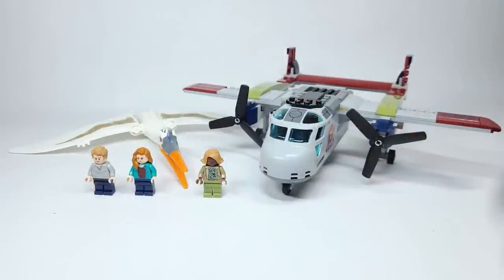Set number 76947, the Quetzalcoatlus Plane Ambush. I just listened to the audio of Google telling me how to say it — if I didn't say it right, let me know down below. This is retailing for $39.99 USD or $49.99 Canadian. It has 306 pieces. It's a really interesting and unique set. I'm trying to look back at Jurassic World — I don't see any plane build quite like this in any LEGO set. Same with this dinosaur. Let's jump into things.